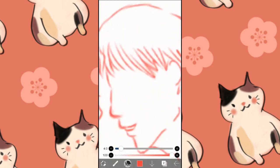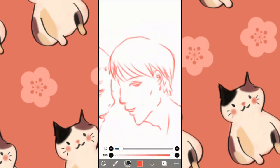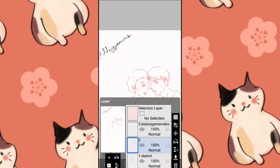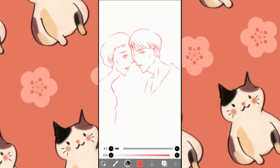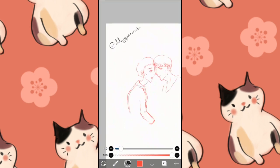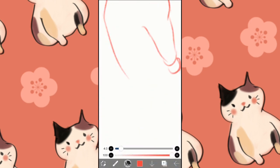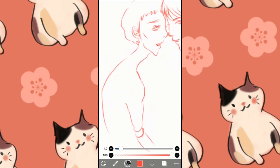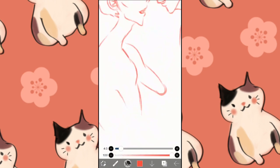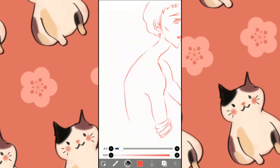This drawing took me a long time because I was trying to figure out what I was drawing. I actually spent quite some time here and there just sketching it out.